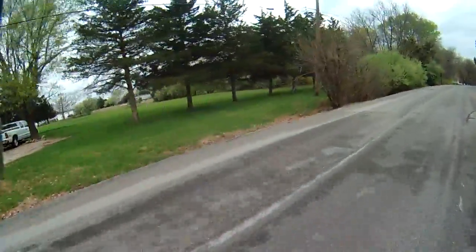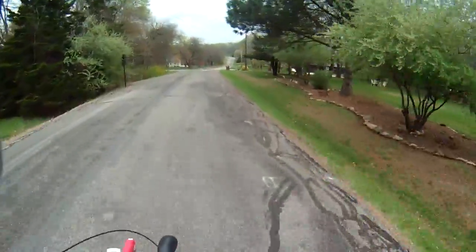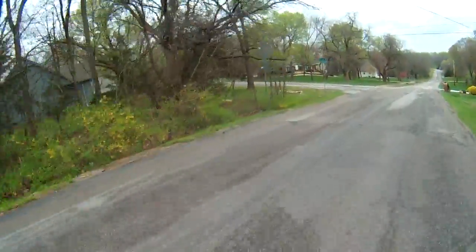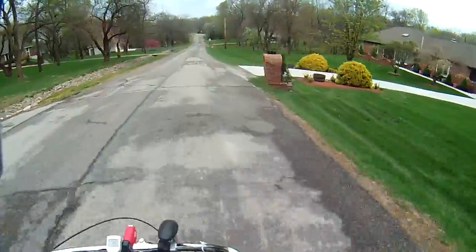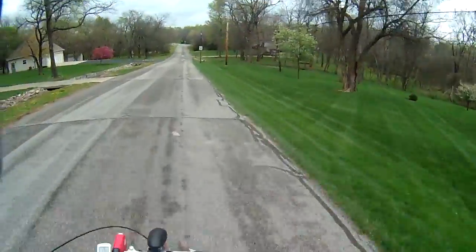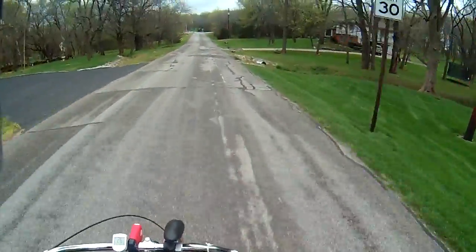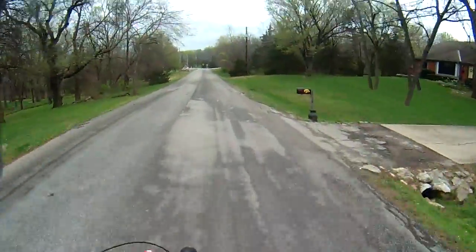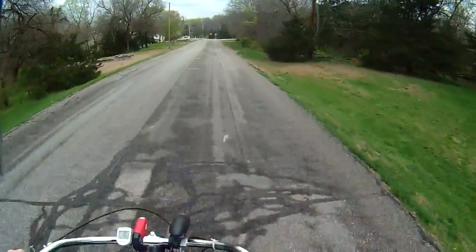The bike is all fixed, and now that everything is fixed and good, I'm thinking about maybe putting some upgrades on it or something. Putting some upgrades on it would be kind of cool, but I don't really know, because I've already put a lot of money into this thing, about $415, I think.